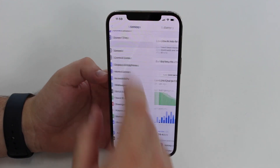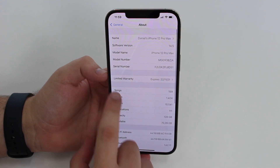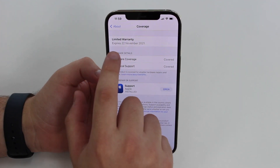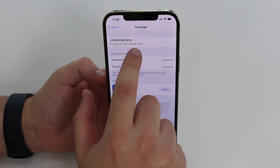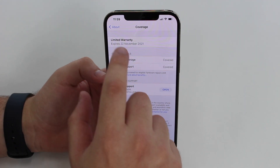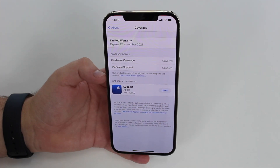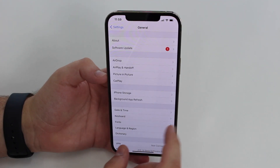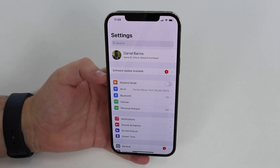If we go to General and About and check the limited warranty, as you can see it expires on November 22nd of 2021, meaning I bought this iPhone on November 23rd of 2020 — over five months of use. And as you just saw, 100% maximum capacity of battery health.